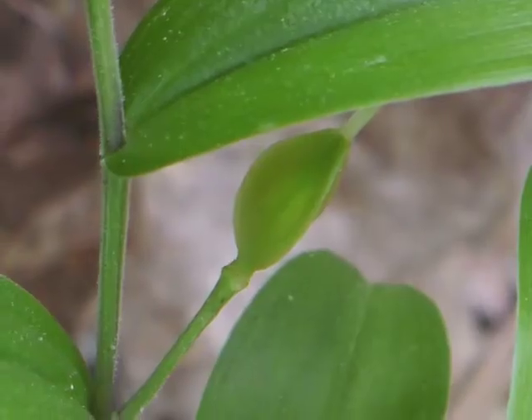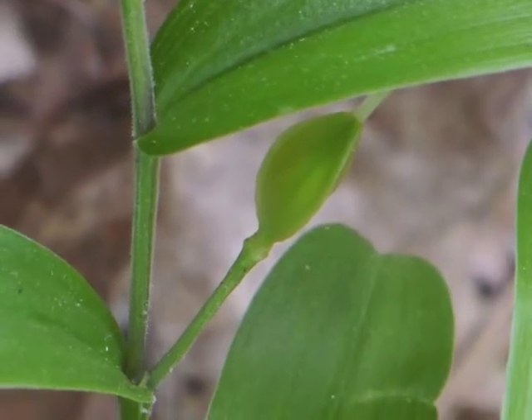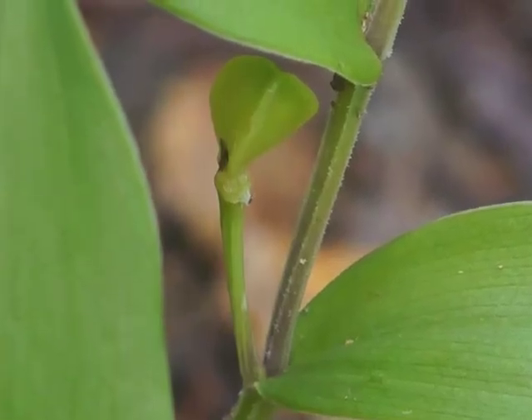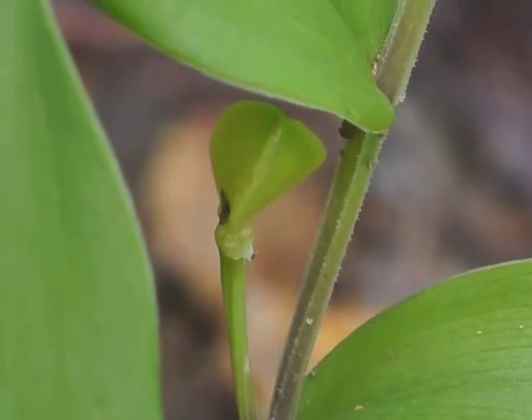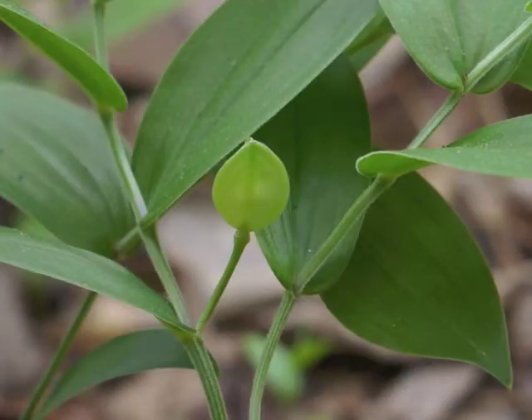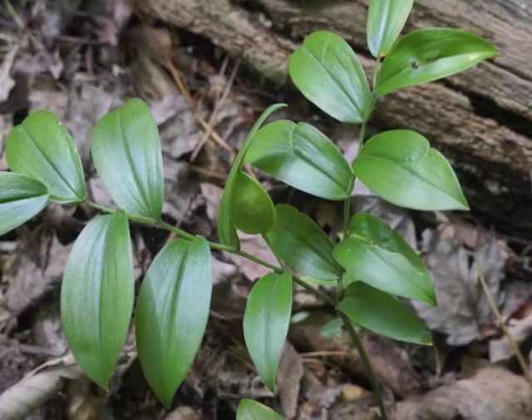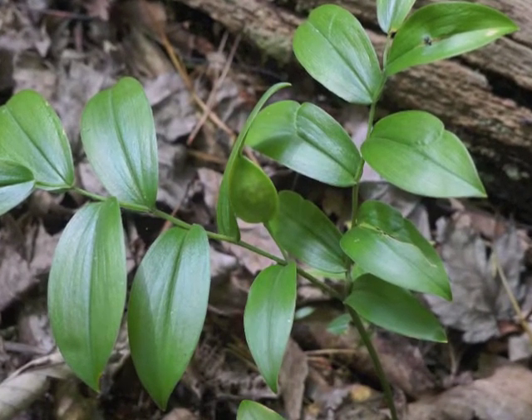Another young seed capsule with the style hiding behind a leaf. In the next phase of development, the seed capsule loses its style and stigma. Gradually, the green seed capsule enlarges as the seeds grow within it. By late spring and early summer, you can find the green seed capsules hiding beneath the Mountain Bellwort leaves.